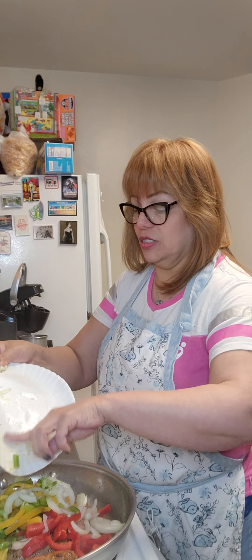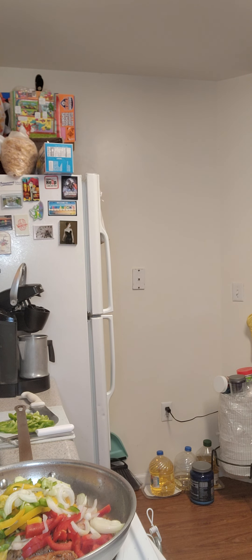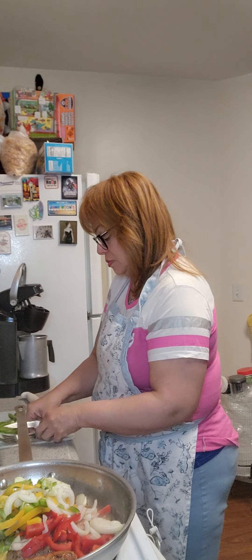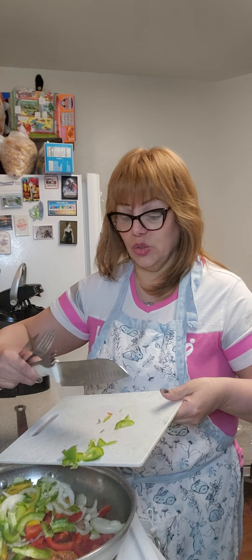It smells wonderful. And my green peppers as well.